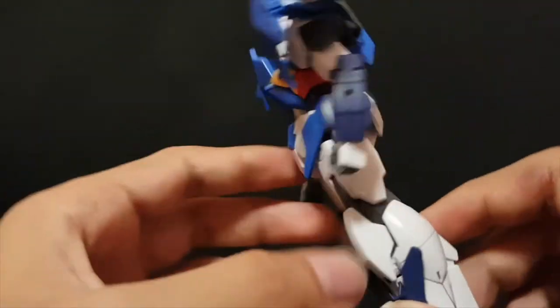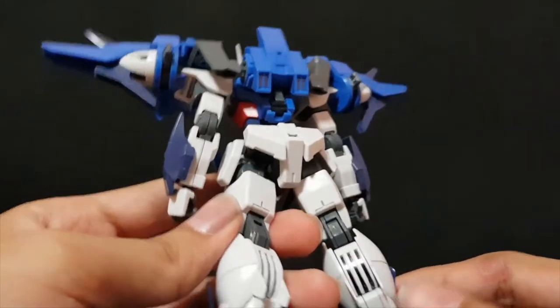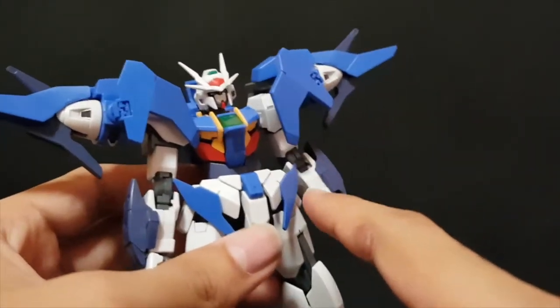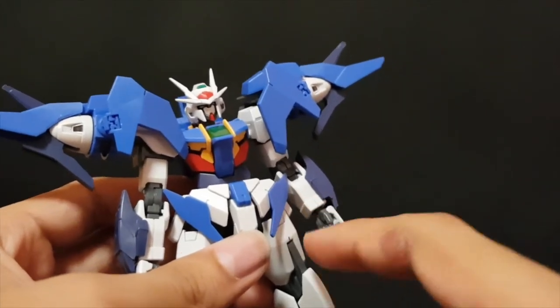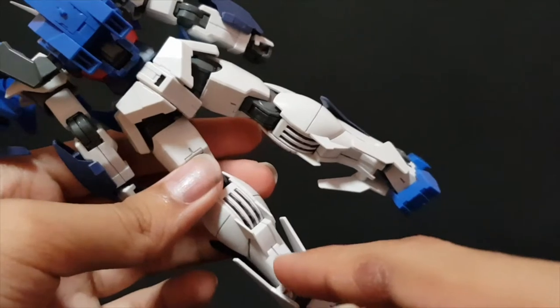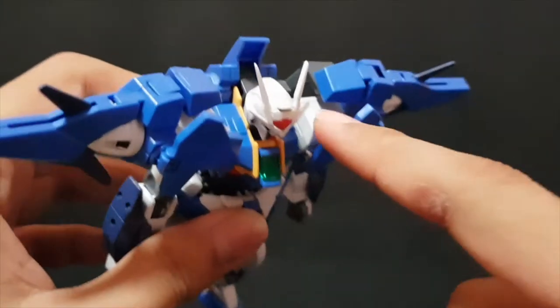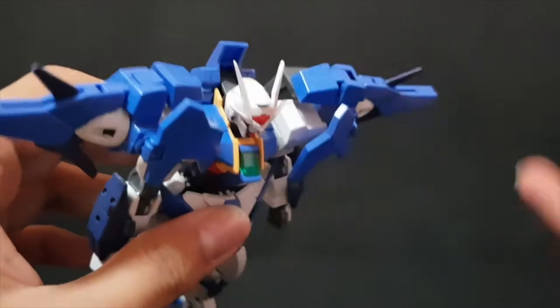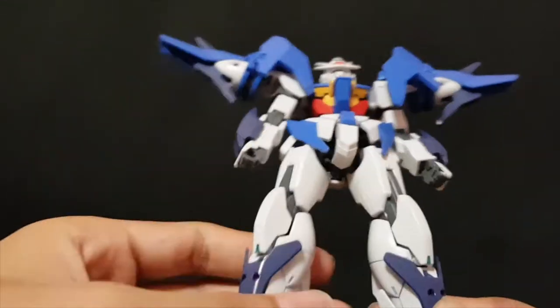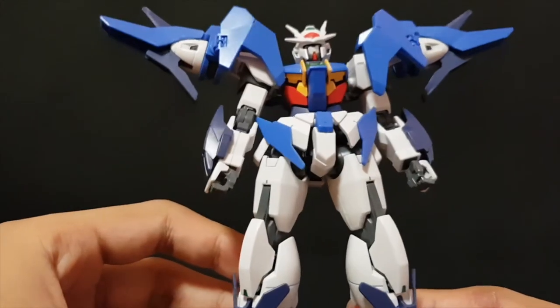Even the seam lines — they try their best to hide them. For example, this here is a panel line, but near the wrist it's a seam line. That's a panel line over here, but it's a seam line in between, which is okay. Even the shoulders — they made it into a panel line, so it's not really a seam line when you look at it that way. I really like how they engineered this model kit.